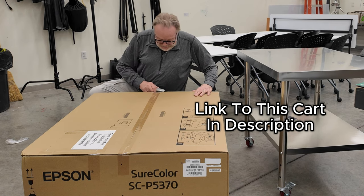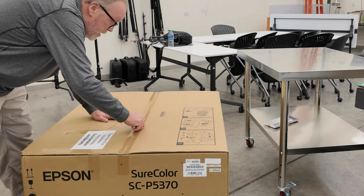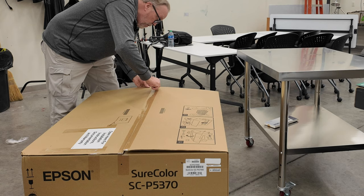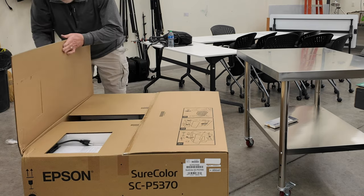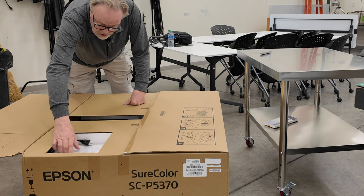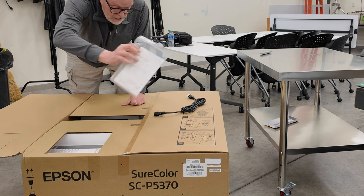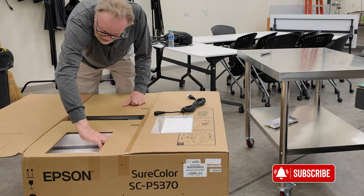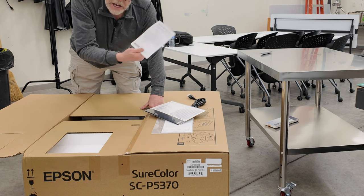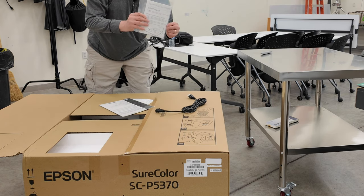First thing we want to do is obviously cut the tape. The instruction manual and everything we need to get into this printer is on the top here. We will open up this printer and see what we got. Looks like we have a power cable and paperwork, a quick start guide, and a declaration of conformity. We have some cleaning sheets and the typical Epson quick start manual.